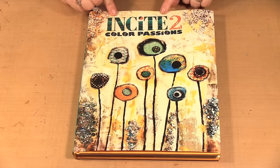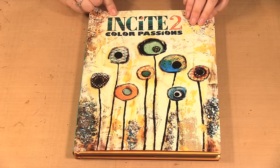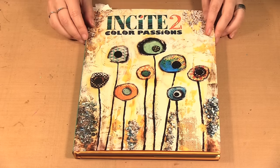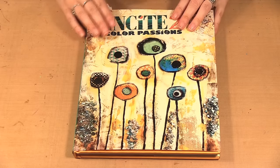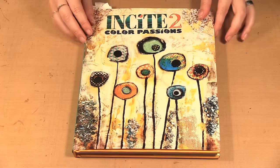Today I am showing you the book Insight to Color Passions. It is edited by Tanya Jenny for Northlight Books and I just want to show you some things in here that might inspire you.